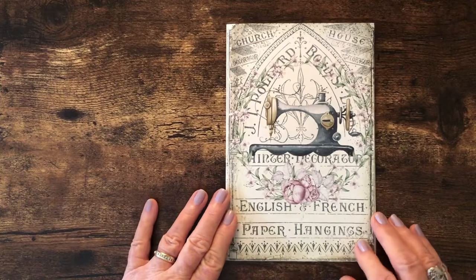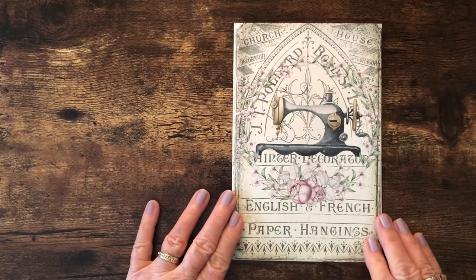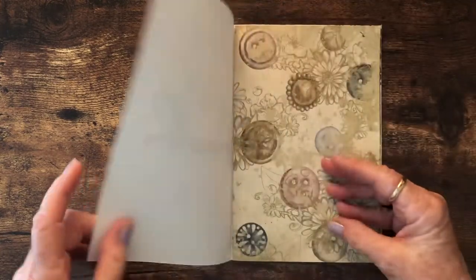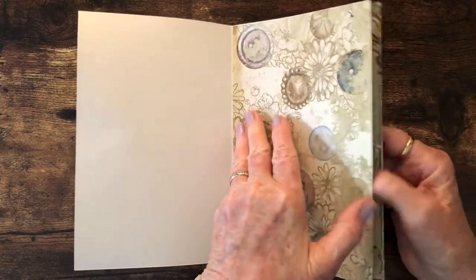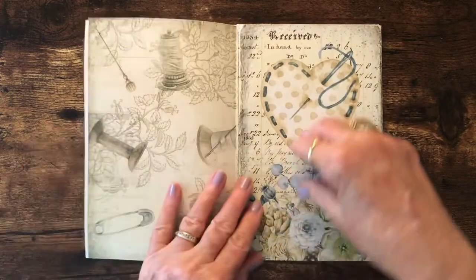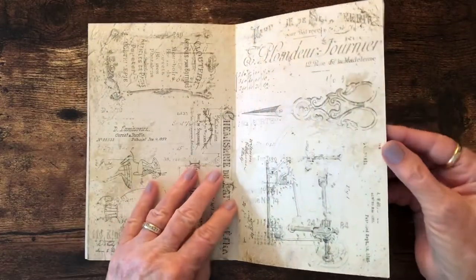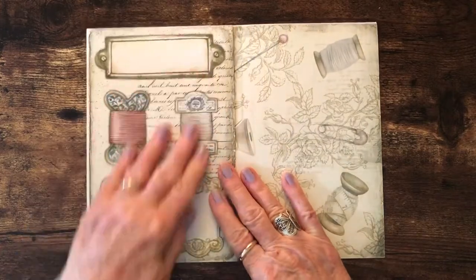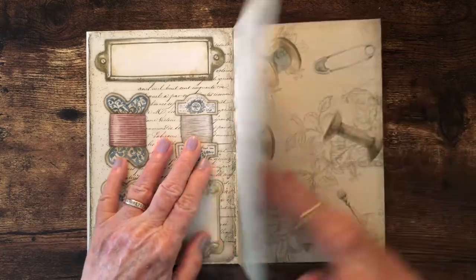These are the pages I've selected so far to use for this journal. I printed the decorative pages, and then I ran them back through my printer to print the back on all but the first page, so that every page, except for the front and back inside covers, has a plainer inside and then the decorative outside so that I can use these tags and journal cards inside.